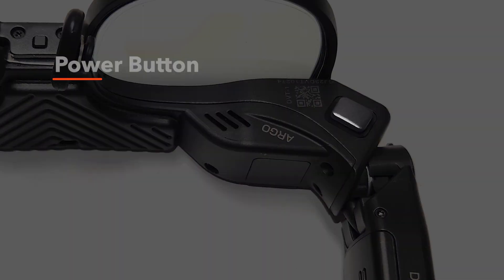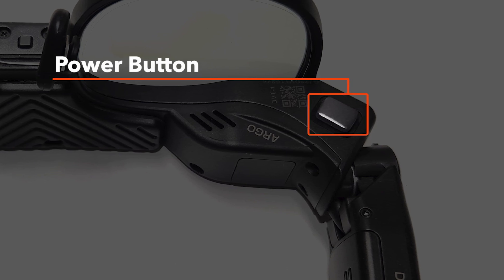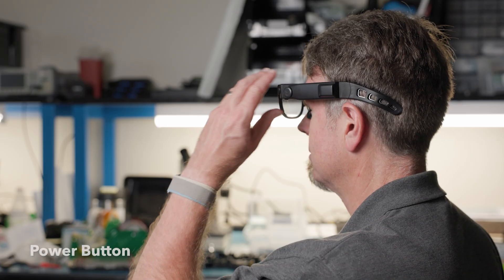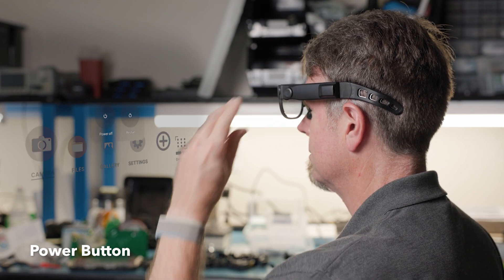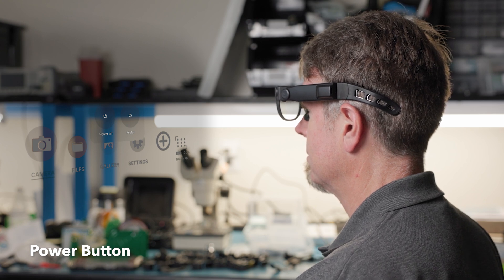Going back to the power button on the left side of Argo, users can use it to toggle the display or access the device's power options. Single pressing the power button will either turn off or on the display. Pressing and holding the power button for 1.5 seconds will launch the power options menu, where users can shut down or restart their device.